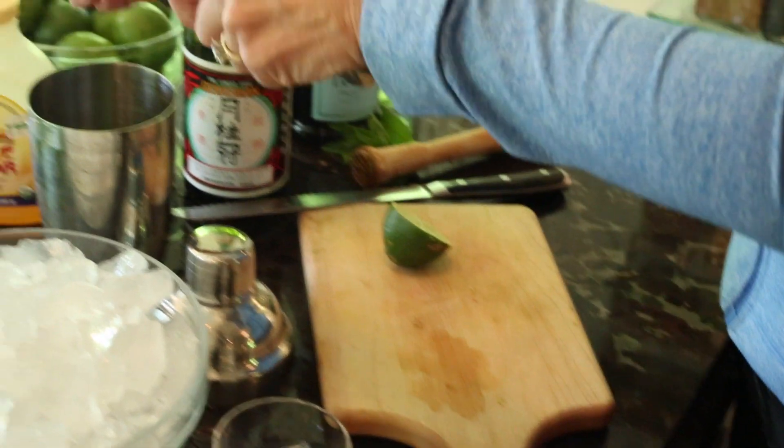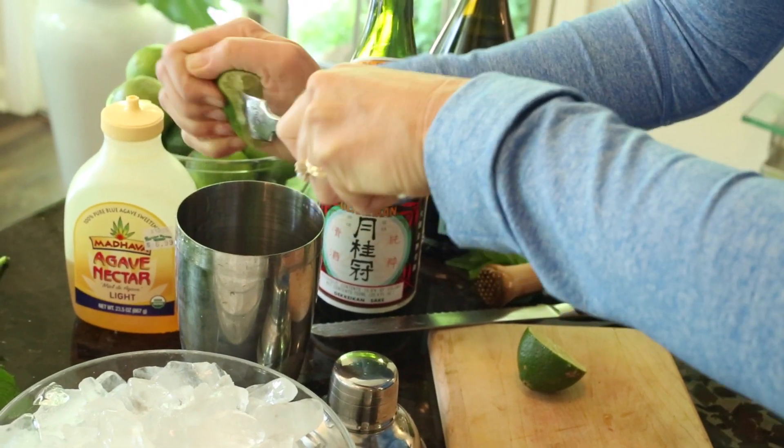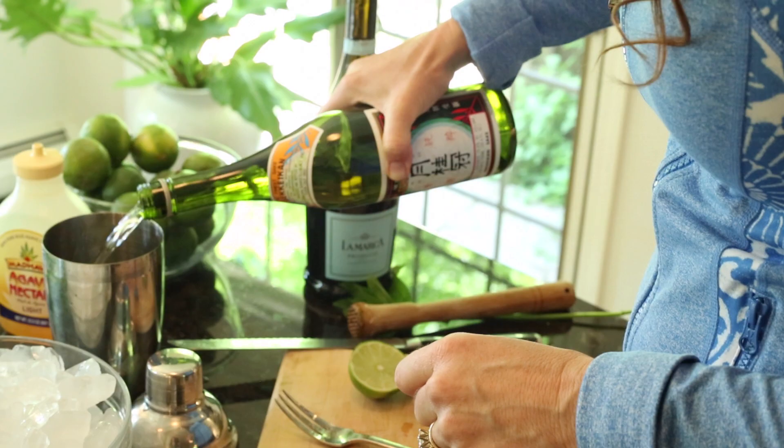Next, juice your limes. Then add your sake and your ice cubes.